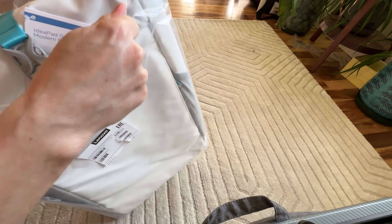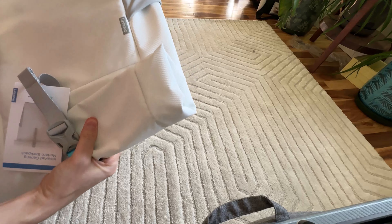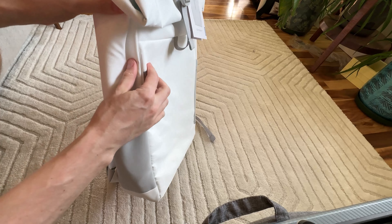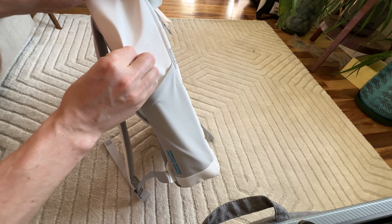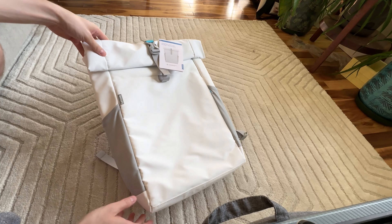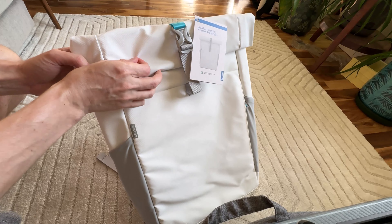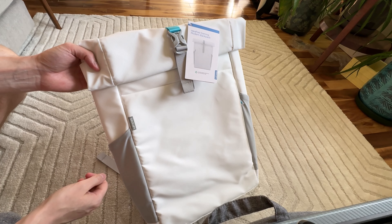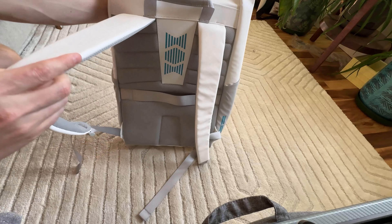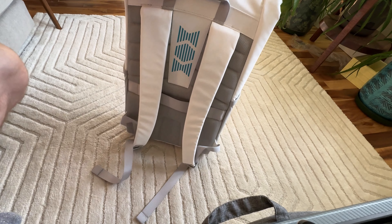It comes in black as well, but the white looked nice. It's actually huge — I thought it was going to be much smaller. It's a very canvassy type material, very white with almost a tiny bit of a pearl tinge to it. It might stain, but being canvassy material you should be able to scrub off whatever's on there. It's quite wide and actually pretty big — a pretty big backpack that's going to fit a lot.